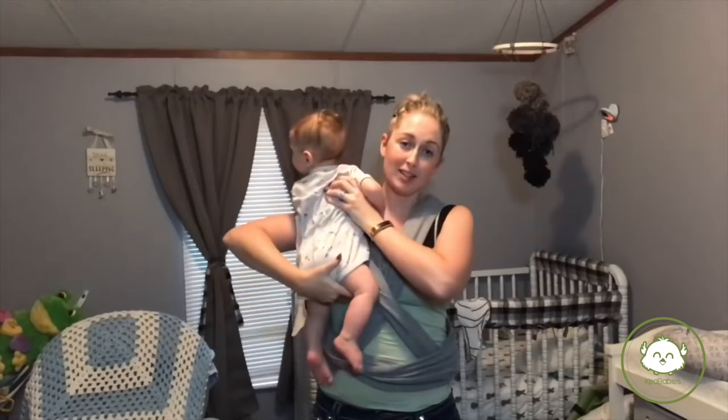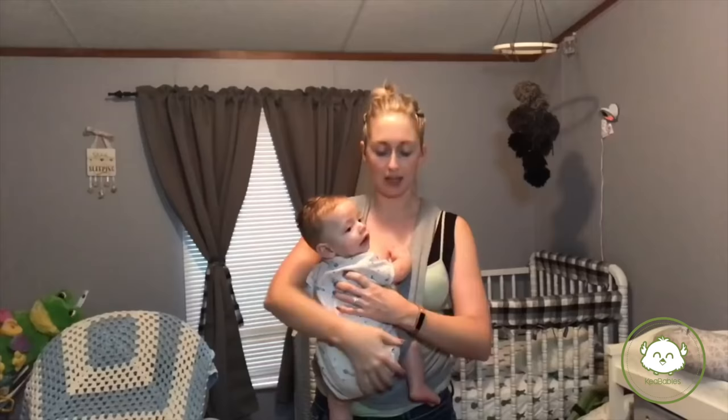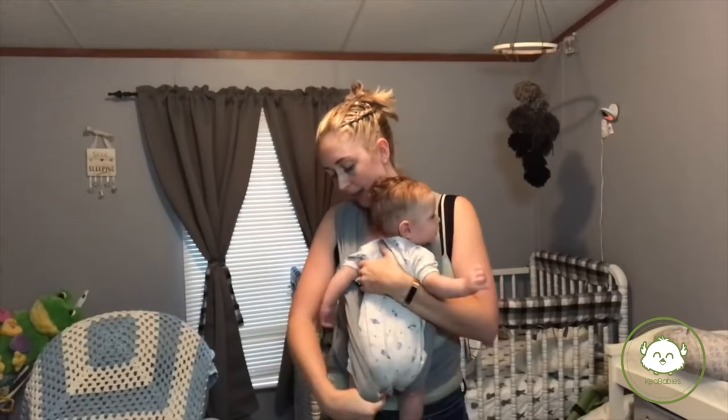I'm going to put him in like normal, but obviously the seat is a little bit lower. So put them in the first part of the X, then the second part, and here is where you can see if you're going to need to get it a little bit looser — let me see where we're at.